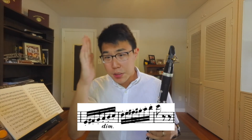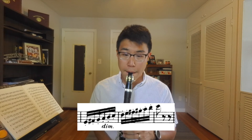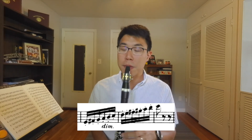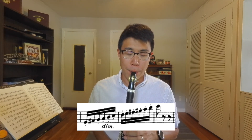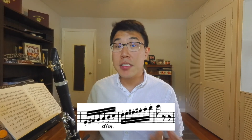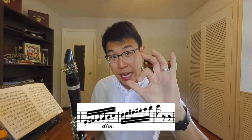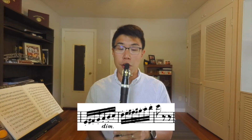Instead of just smashing it all back together at once, what I like to do is move one note at a time. We did all E's — now we'll move up to the F-sharp. If there are any issues, that tells us the problem is going from E to F-sharp, the motion of the thumb. I don't hear any problems with that, so we'll move up another note and add the G.